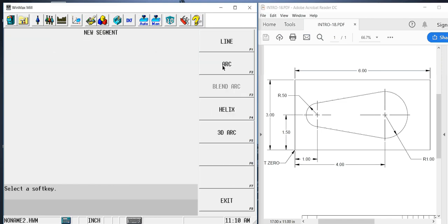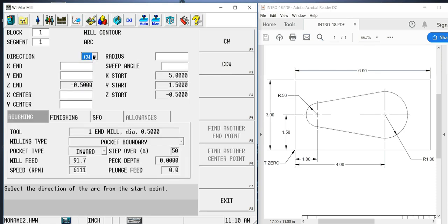The next segment is going to be an arc. We need to determine whether we're going to climb mill or conventional mill — the direction that I program is going to determine that. I'm going to go in the counterclockwise direction because that would be climb milling, which is what I want to do. So this is my start point. I'm going to go counterclockwise to the end point of that arc, and I'll select arc counterclockwise.